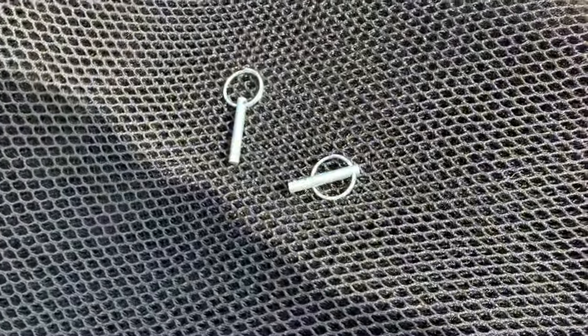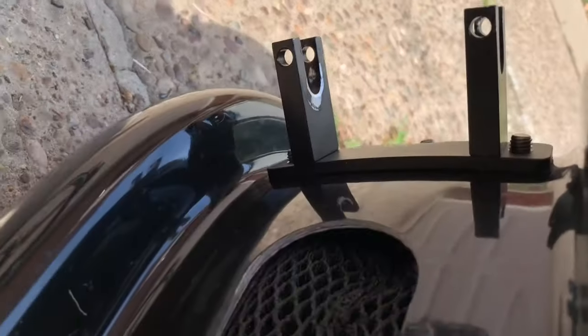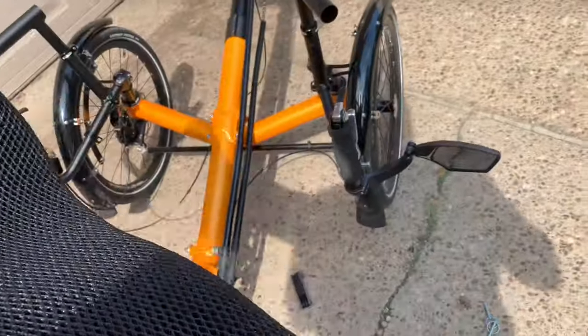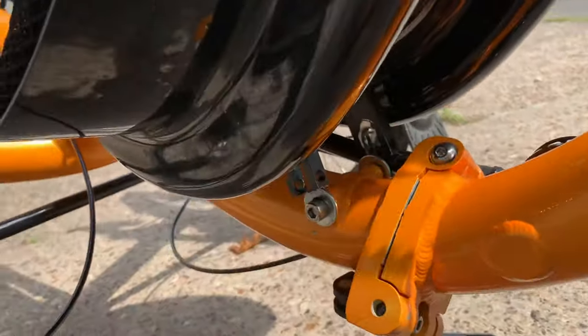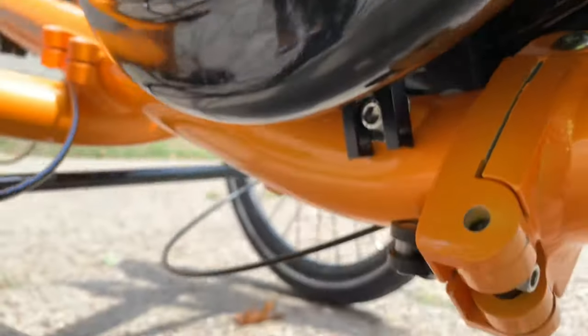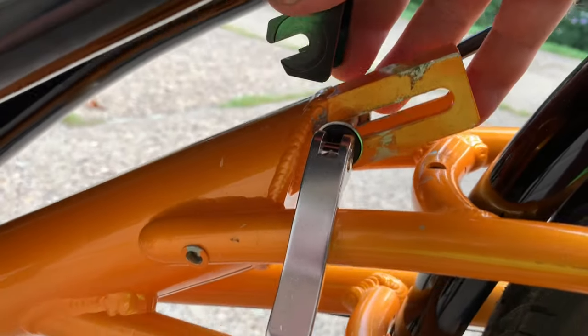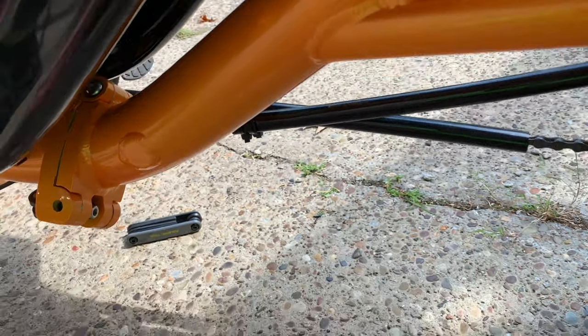These pins are what are going to hold the seat in place — they go through those eye holes to hold it in place. So the seat will go on here. The seat forks just go around these knurled pieces, and also around here. I may lose your picture while I switch hands — I think the top here has to go in before the bottom.